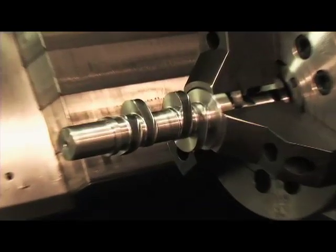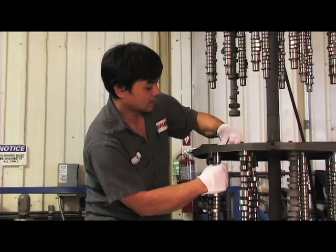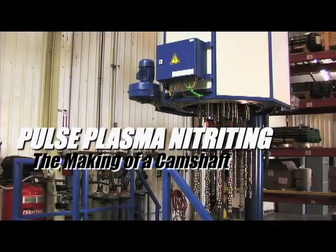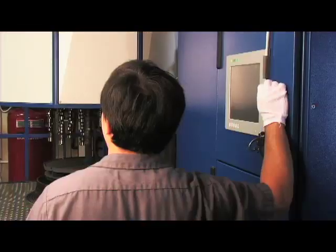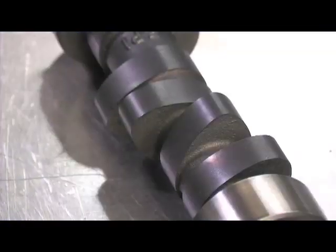Once the core has been cut and the lobes have been finished, Comp uses pulsed plasma nitriding, a post-process procedure that uses pulsed plasma in a nitrogen-enriched environment at lower temperature. This is an option that Comp makes available for serious racing engines, for it offers a 100% increase in strength and lubricity of the camshaft's lobe surface for improved durability.